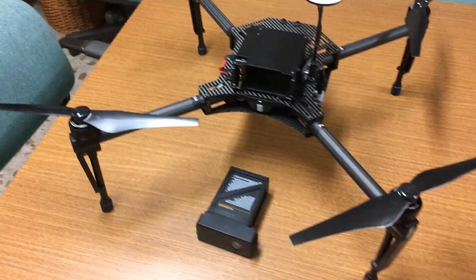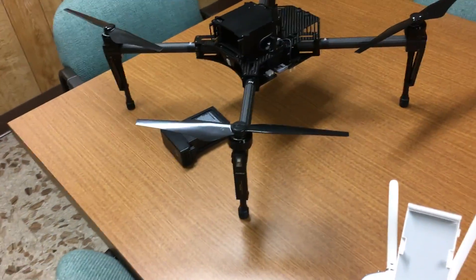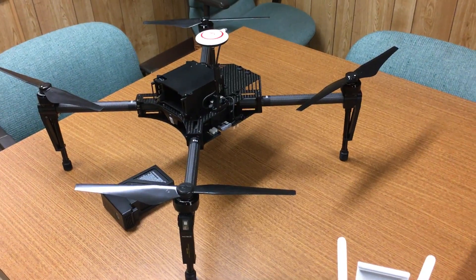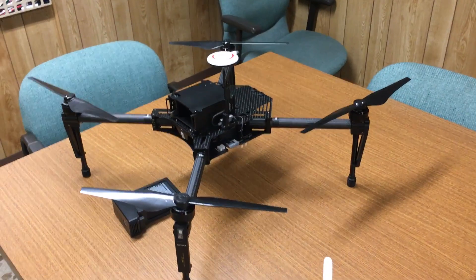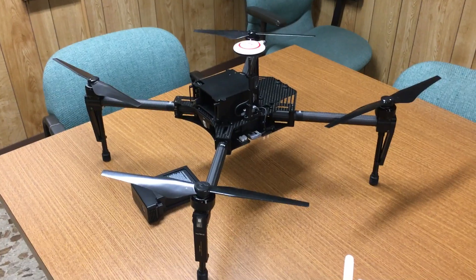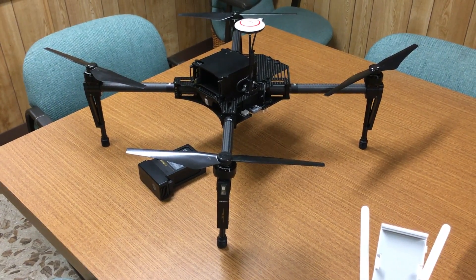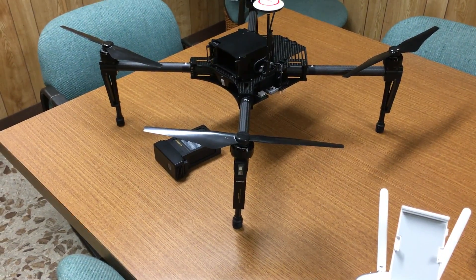I'll be trying the Zor prop very soon and hopefully I'll get a flight video on that and make a comparison to see if there's any difference. So anyway guys, this is the Matrice 100 from DJI and so far it's been a pretty nice machine. Stay tuned for some flight videos coming up on this — hopefully I get the drop box finished soon and we'll get some videos up on that as well. In the meantime, be safe and enjoy flying your machines.